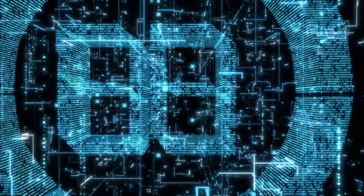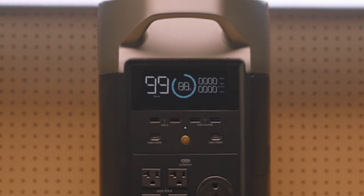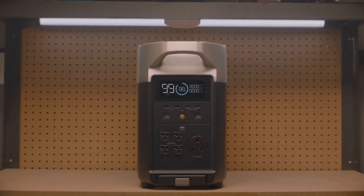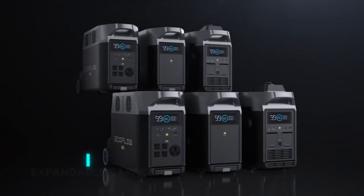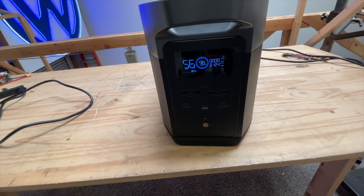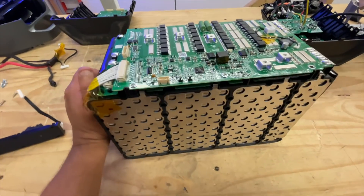Hello there and welcome to my channel. If you're like me and like batteries, you're probably very excited about what's happening. There are a lot of portable battery products being released. And if you haven't already seen the video review I posted yesterday on the Delta Max, you should go check it out.